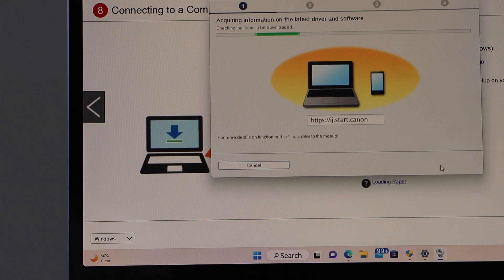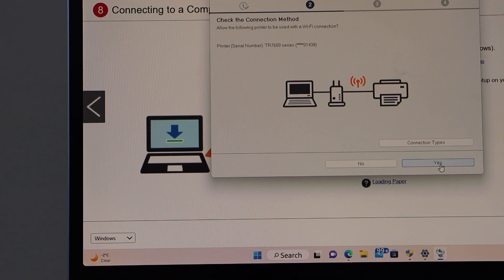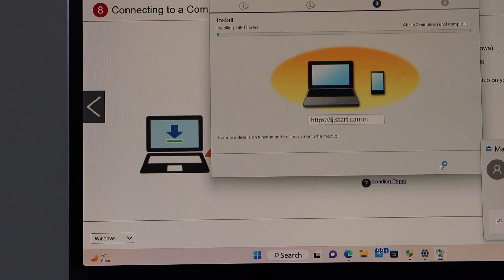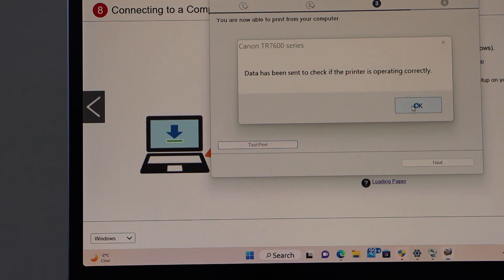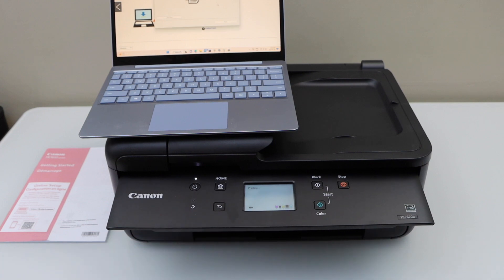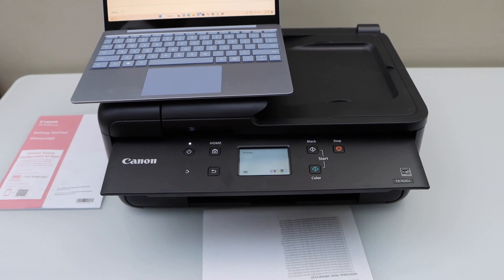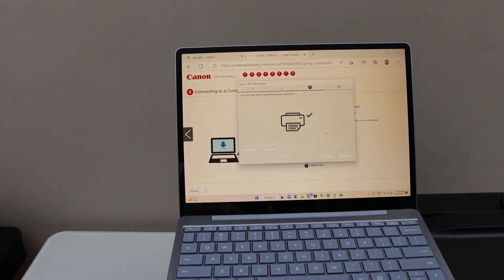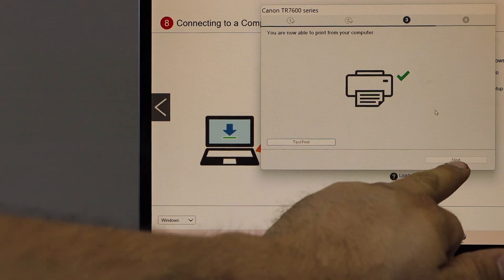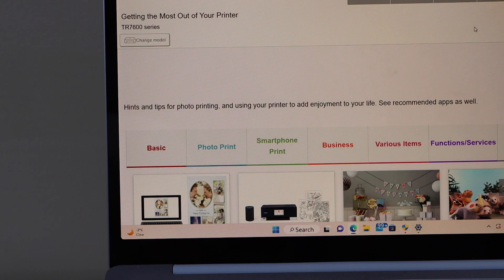Click next, agree to both terms and conditions. Confirm the printer is connected to Wi-Fi — yes. It says you are able to print from your computer, so click test print. Lift the output tray section up so it can print. That is the Windows test page — the printer is working and connected. Let's finish the setup. Click next, next, continue. Setup is complete and we can close the window.